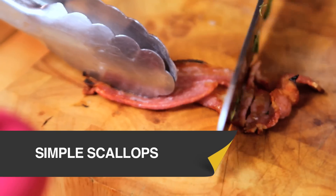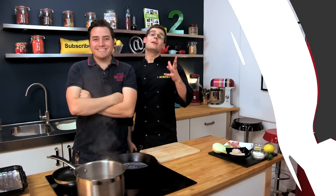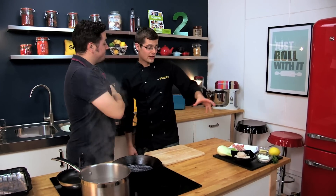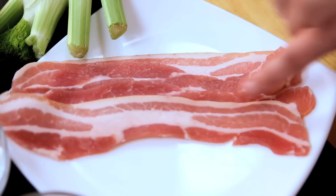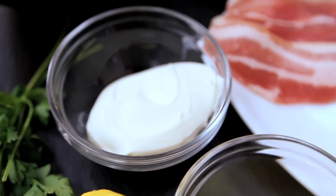This dish of pan-seared scallops, char-grilled fennel, and crispy streaky bacon is surprisingly simple. So many people find scallops tricky, so this is our simplest version. We're going to serve it with a bit of surf and turf. We've got some streaky bacon, some fennel, and a really cool lemony black pepper mascarpone.